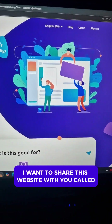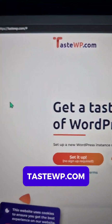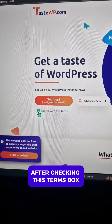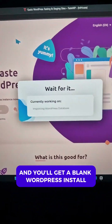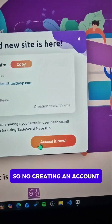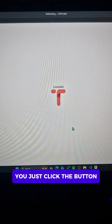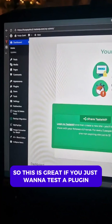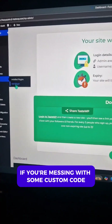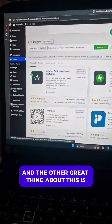Today I want to share this website called tastewp.com. With this you can literally just click a button after checking the terms box and you'll get a blank WordPress install without having to sign up to anything — no creating an account or giving your email address. This is great if you just want to test a plugin, try out a new theme, or mess with some custom code.